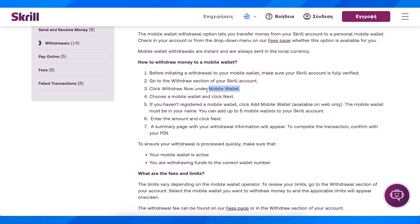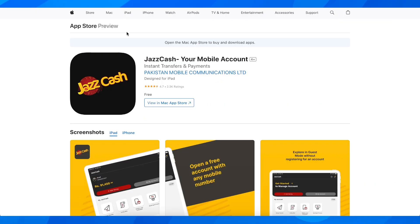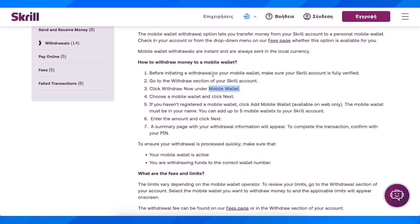Choose a mobile wallet — in our case we're going to select JazzCash. Then simply click next, add your mobile wallet details, enter the amount of money, and click next.